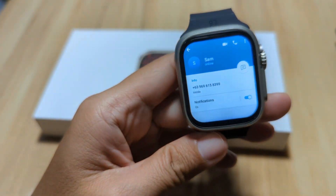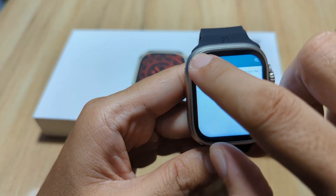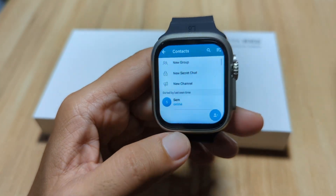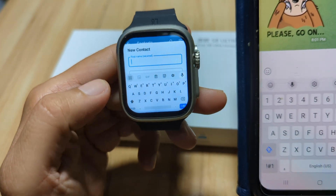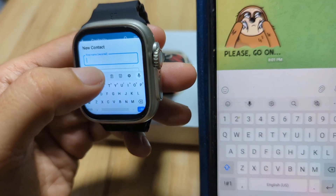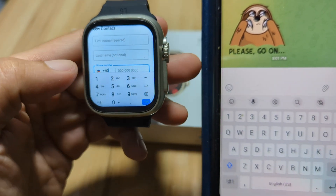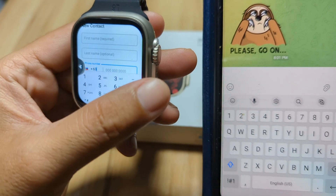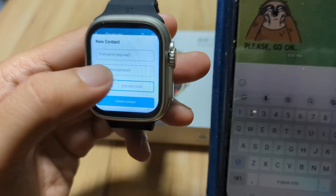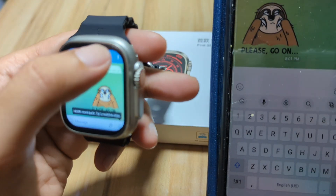To add a contact, all you have to do is go to your contacts and use this option. You can add a contact here — we have the first name field, then the last name, and of course the phone number. Similar to the contacts on your phone, all you have to do is just create contacts here and they will be added to your list of contacts.